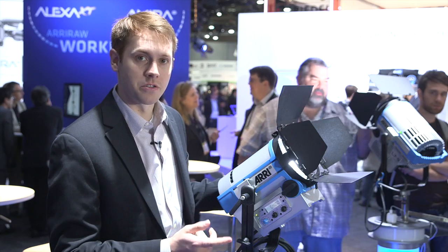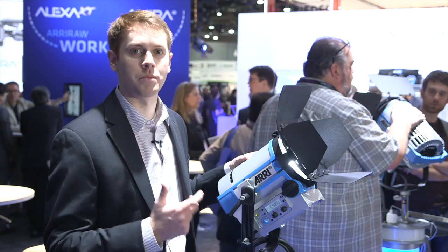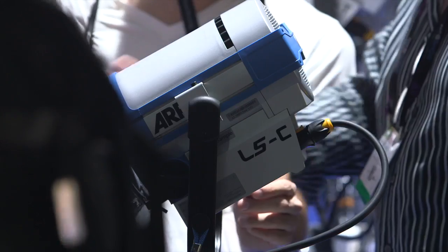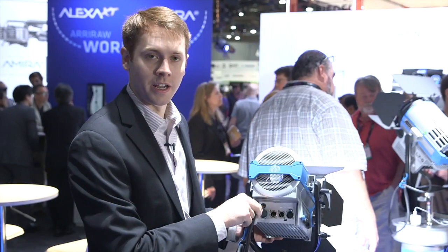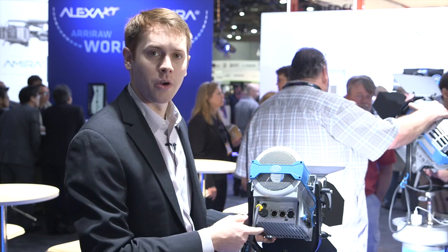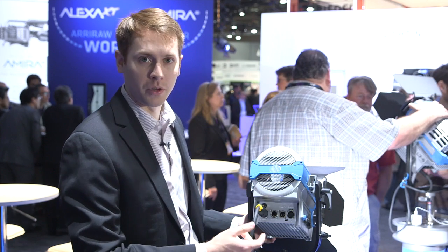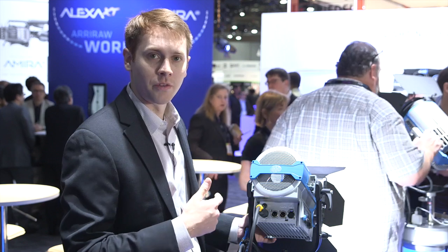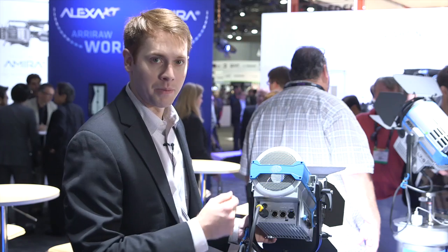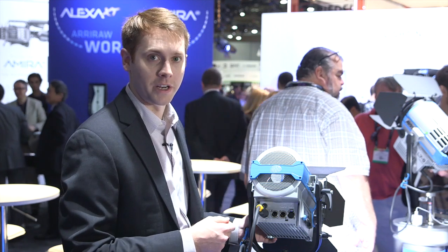There are a couple of new features that we've added to the L5 to make it really portable and compact. We have a couple of new connectors. The first is a PowerCon connector, which allows you to change the power cables very quickly and easily. So if a cable gets damaged, you can just pop one off and pop the other one on. Or if you're going from different regions — say from the US and shooting in Europe — you can switch to a Schuko connector and just pop it onto the back without having to take anything apart.